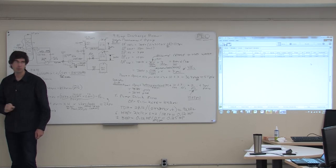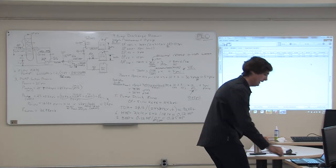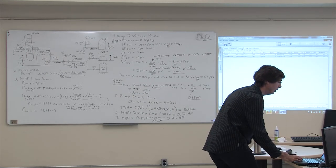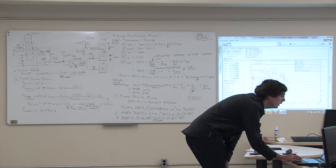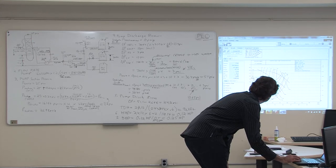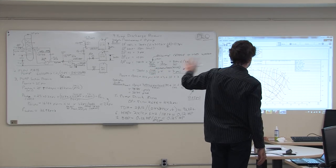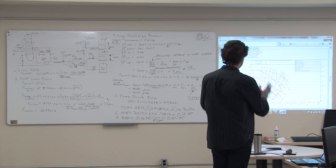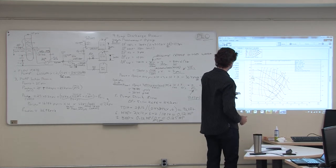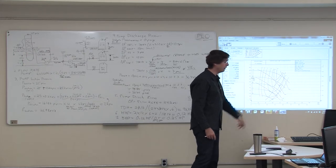The pump selected passes the NPSH check. Looking at the pump curve, NPSH required only rises to 2–3 feet even moving well out on the curve, so we could move a long way out before having NPSH problems. That's a good sign. The pump selection is satisfactory, and it might make sense to increase the minimum flow bypass to move the operating point closer to the best efficiency point.